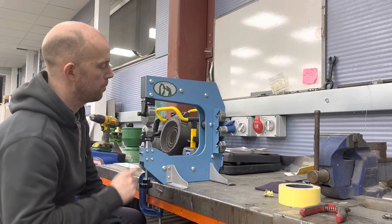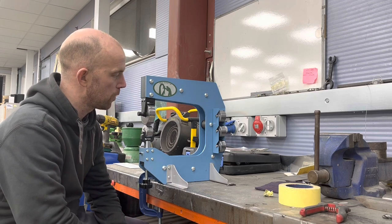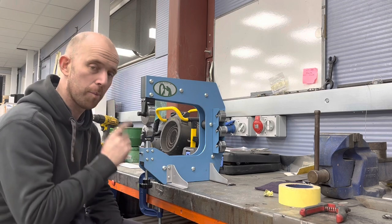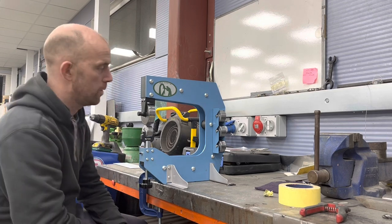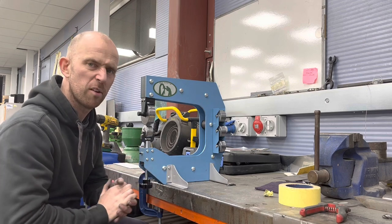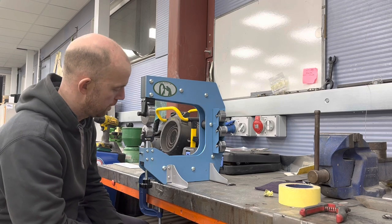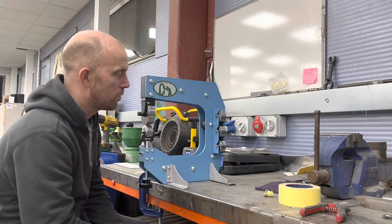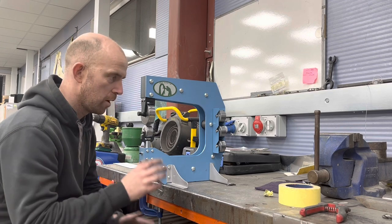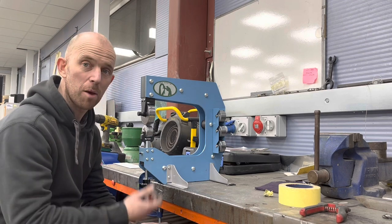Hello, welcome to the channel. This is a little benchtop English wheel review. This came out two days ago and I was one of the first to purchase it. This is from a company called Stacy's in the UK and it cost me £235 including postage — don't tell the wife, she doesn't know. It arrived today, two days later, and it took me about 20 minutes to assemble. I've got a bit of steel and a bit of aluminium just to put through to see how it shapes up and how it feels.